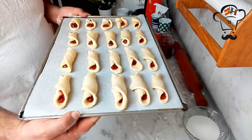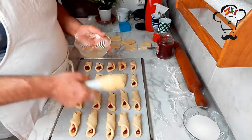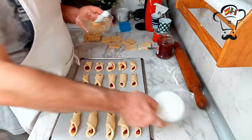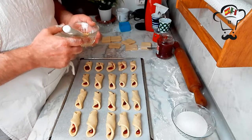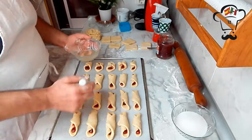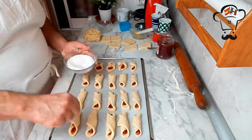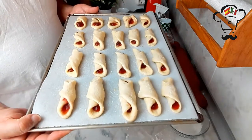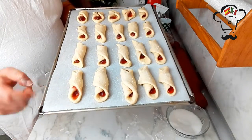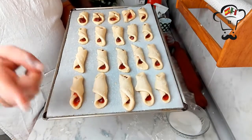Now we have the first tray prepared. What we're going to do is brush all our cuernitos with the egg white we reserved, then sprinkle them with sugar, and put them in the oven at 200 degrees for 15 minutes. Our first tray is ready — brushed with egg white and sprinkled with sugar. While these bake, we'll prepare another tray with the remaining dough.